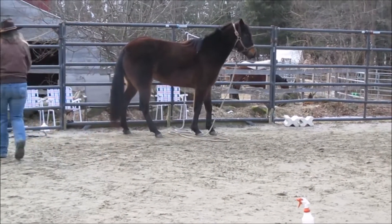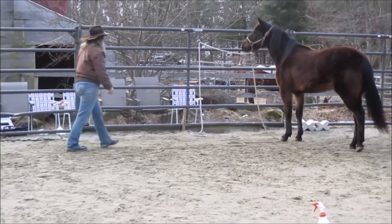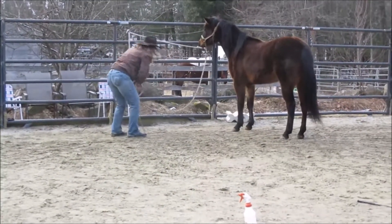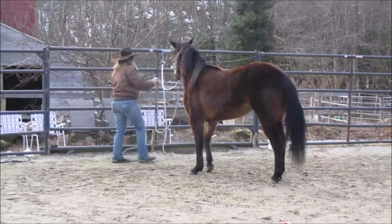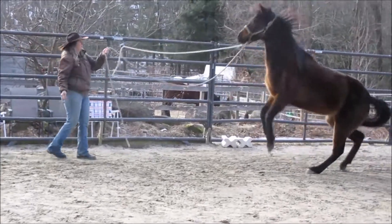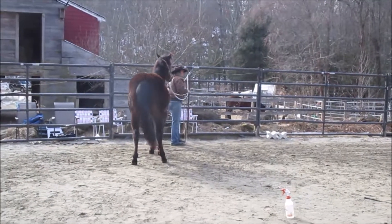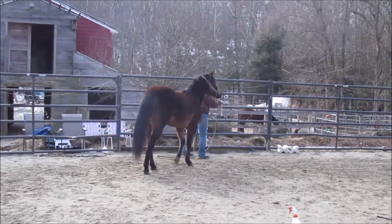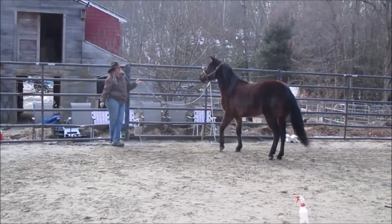Some people freak out: 'Oh my gosh, there's a rope on her legs!' Who cares? Get used to it — horses have to deal with that. She's been breaking away from her owner many times and dragging a long rope, so believe me, she's used to it. She was a rescue. A horse really should not be cross-tied until they can single tie and not pull back.